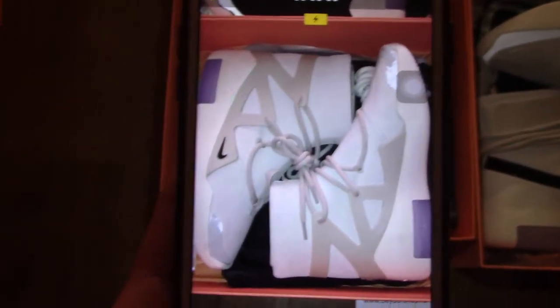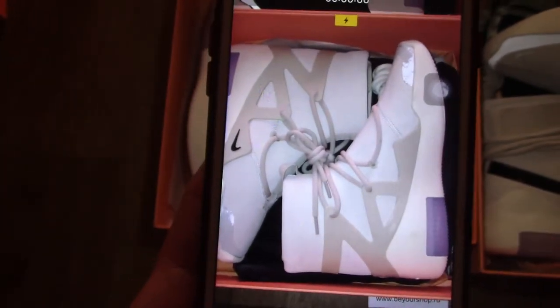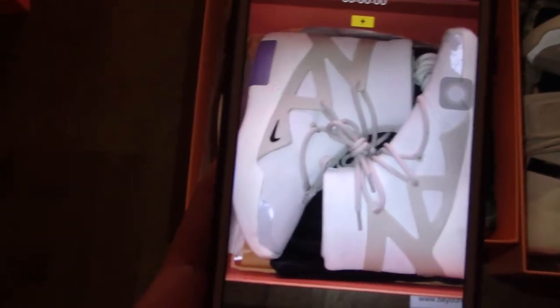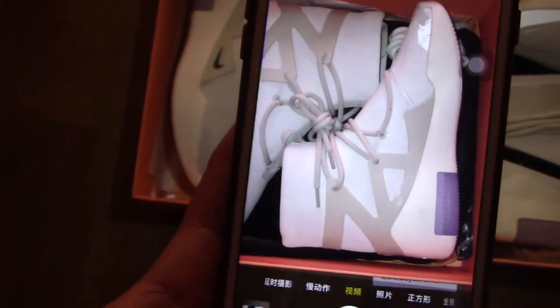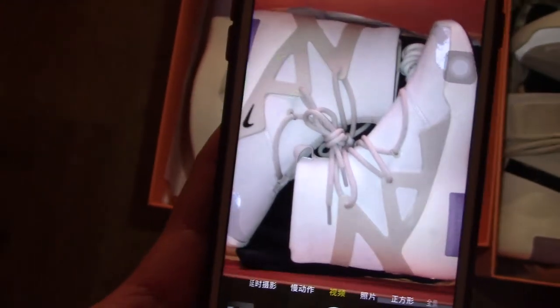This is a Nike Fear of God one in light bone. Also, the front toolbox part — along the toolbox part — has reflective materials.